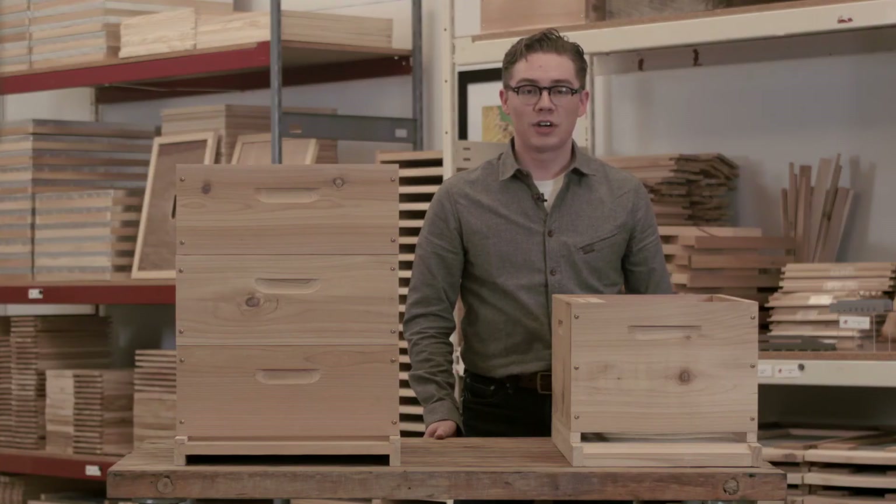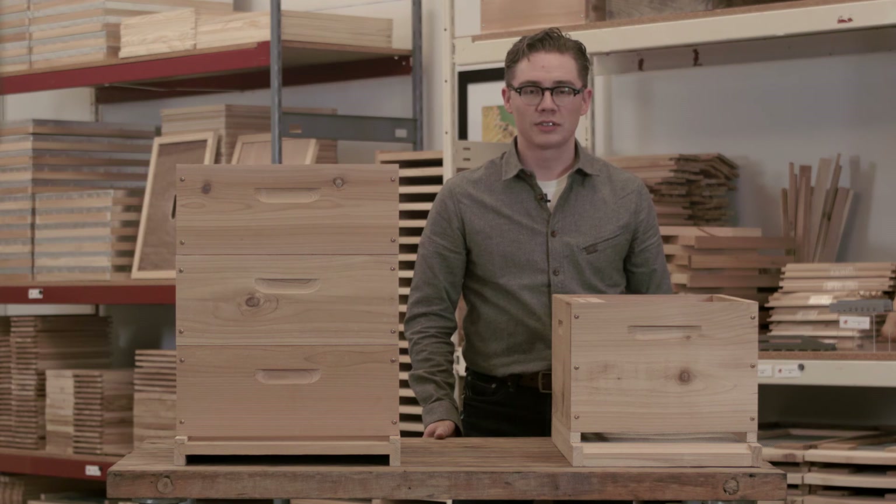Our hives are available through our webpage or at our retail store in Portland, Oregon. Once again, I'm Matt Reed with Bee Thinking, and thanks for watching.